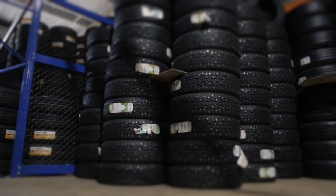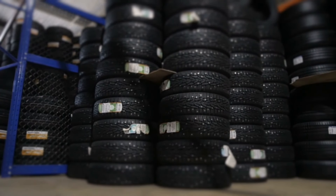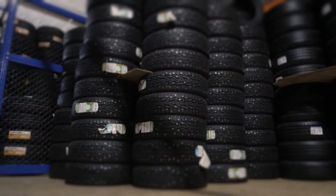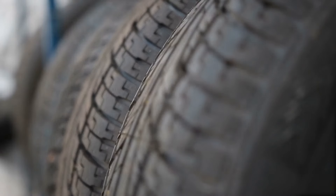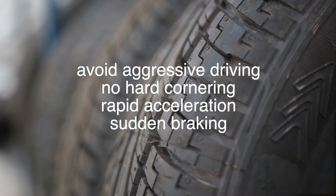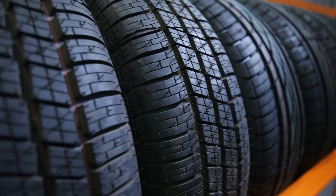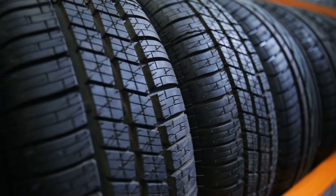Before we wrap up, let's quickly touch on how to care for your brand new tires. Even though the tire hairs will wear off naturally, it's important to break in your new tires properly. During the first few hundred miles, avoid aggressive driving — no hard cornering, rapid acceleration, or sudden braking. This helps ensure that the tires wear evenly and settle into optimal performance.